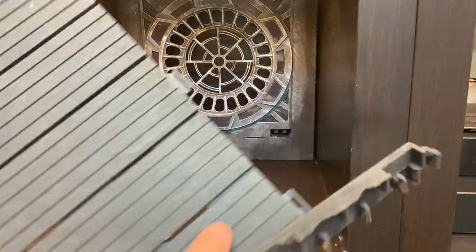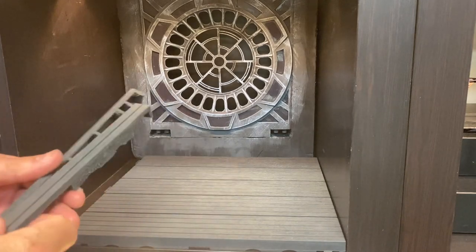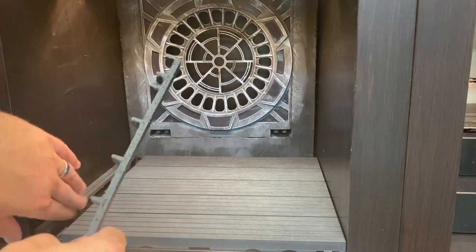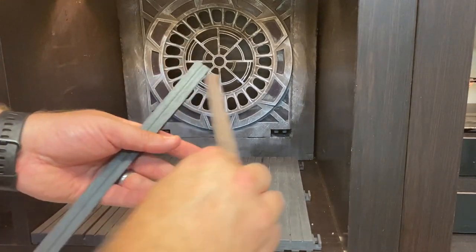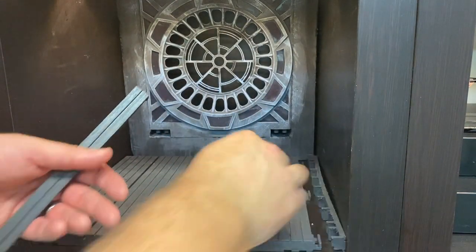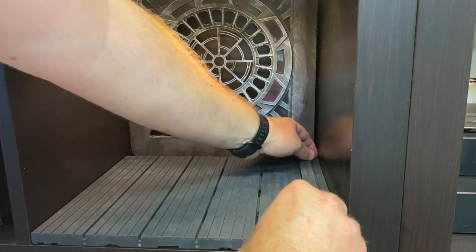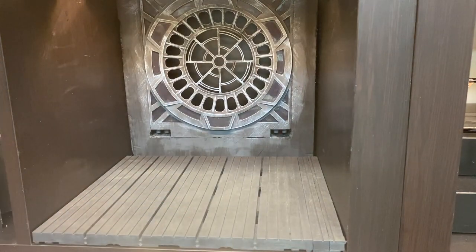Got a rubbery patio tile from IKEA — kind of a rubbery plastic. Put that in there, some little strips cut off of another one, just to give some kind of a textured floor.